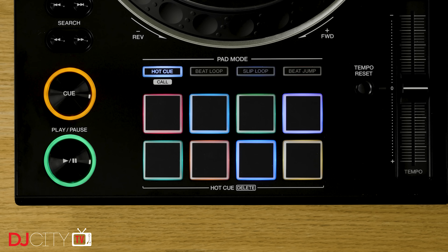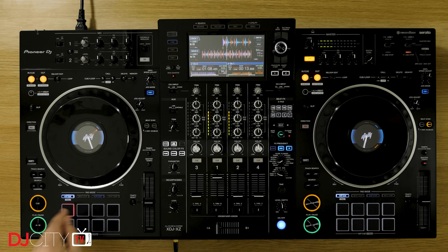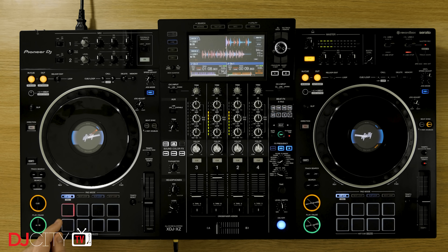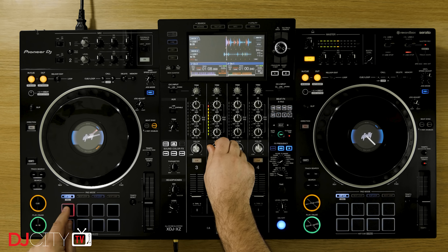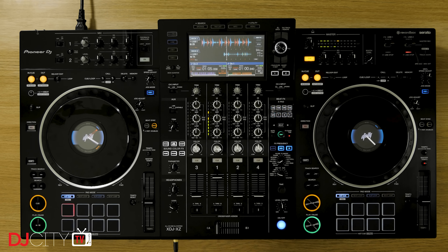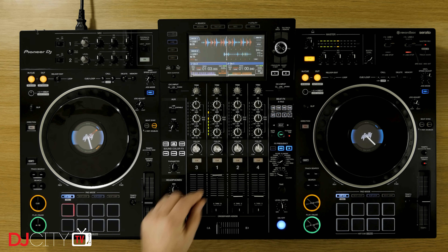Where the XZ does deviate from the CDJ lineup is with the pad section. In standalone mode, you have four modes for those: hot cue, beat loop, slip loop, and beat jump. These are all available on the Nexus 2 players, but apart from hot cues, are tucked away inside the touchscreen. The pads have the now traditional Pioneer DJ feel and are very responsive. It might take users a little while to remember which pad does which in the beat modes, but on the whole, pads are definitely a more user-friendly way of doing things, which I think people will enjoy.